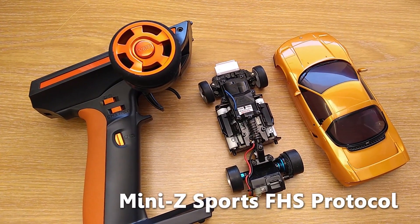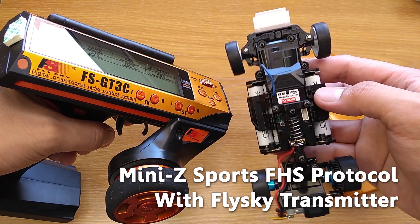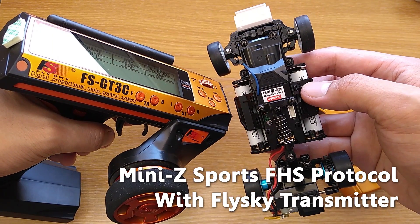Hello everyone, welcome to viewershoppy channel. In this video, I'm gonna show you how to buy and set up Flysky GT3C with MINI Z Sports.